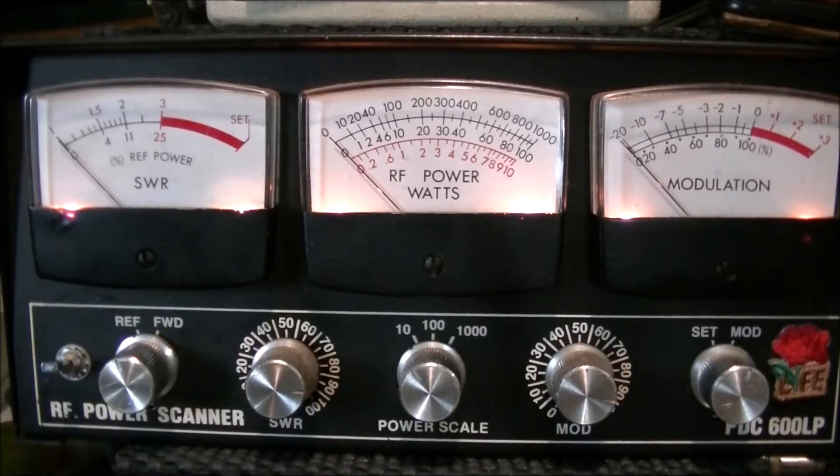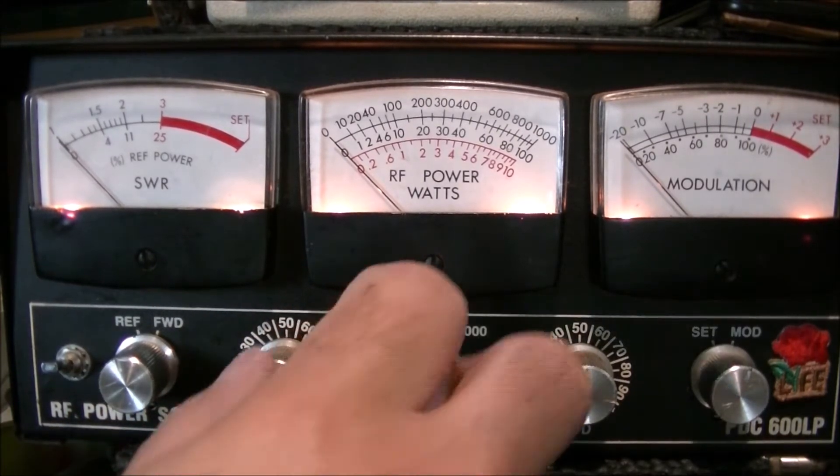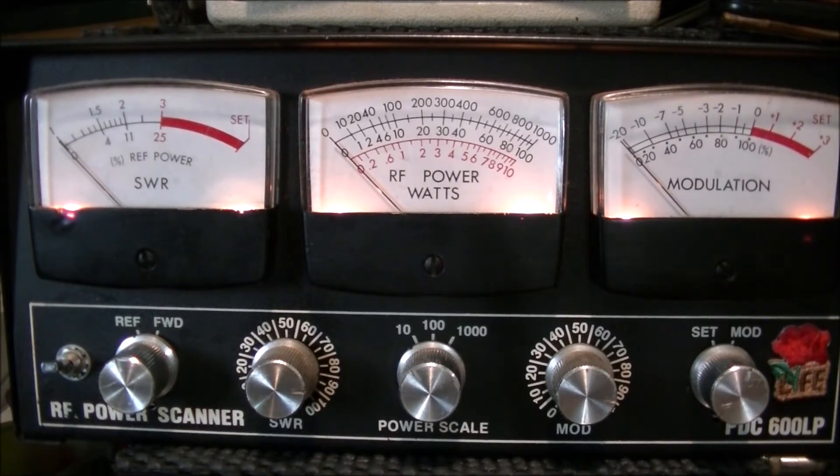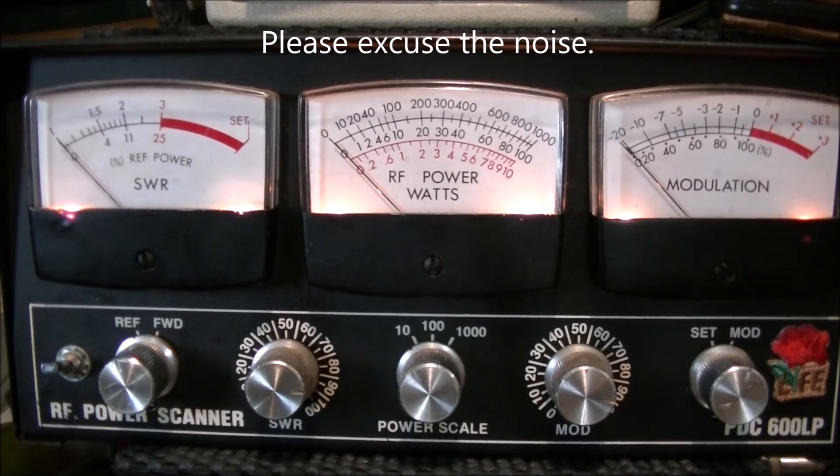Let's have a look at the power output on AM and sideband. The radio is on channel 23 AM — I'm just checking all the settings. The SWR switch adjustment is set, RF gain is up, and we're set on the 10-watt scale. Testing on channel 23 AM — we have four watts on AM. It doesn't look like much forward swing, but modulation seems to be okay.